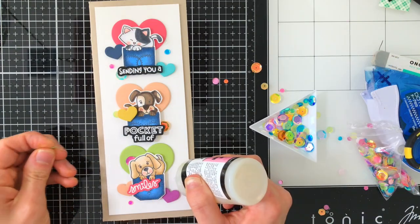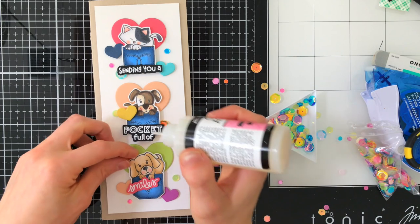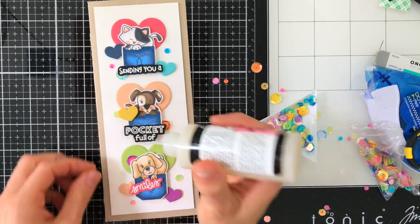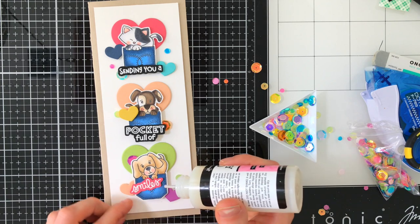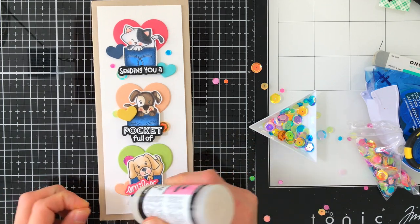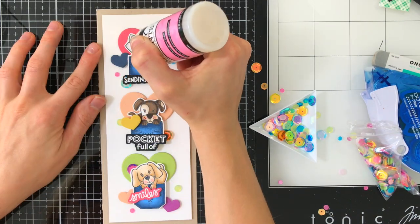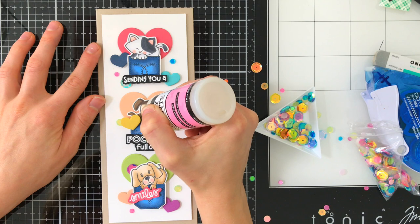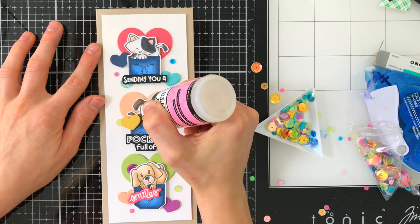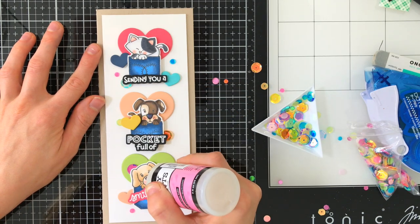Finally, to accent those colors, I pulled out the holographic rainbow sequin mix from Simon Says Stamp, and I'm using glossy accents to glue these down onto my card. I picked up colors that coordinated nicely with the ones in my card, and as I nestle these around, you'll see that they really complement the finished design. The last finishing touch was to add a little glossy accents to the noses of each of my little critters — you can't have a little furry friend without a glossy wet nose, and glossy accents is that perfect finishing touch.